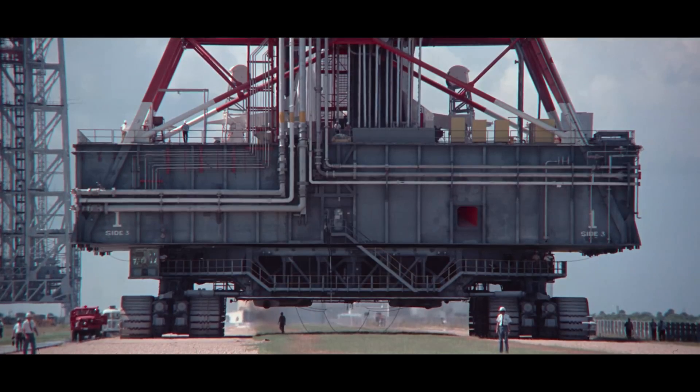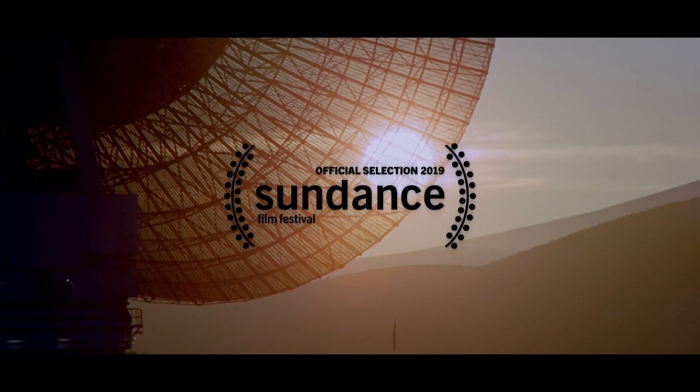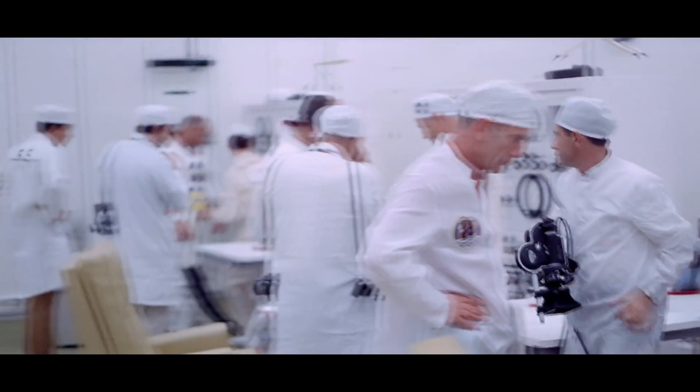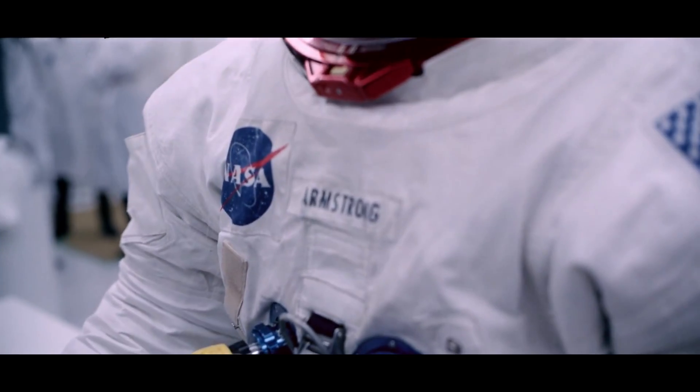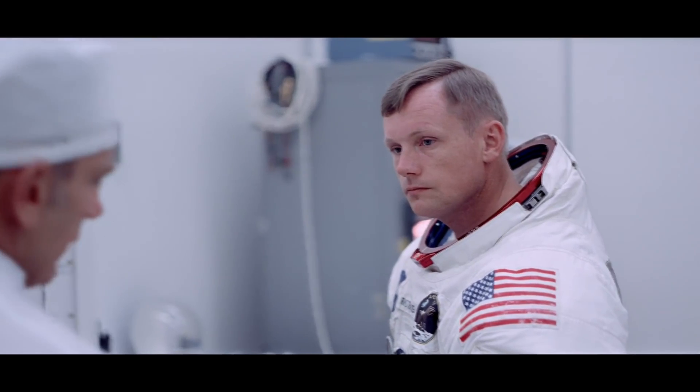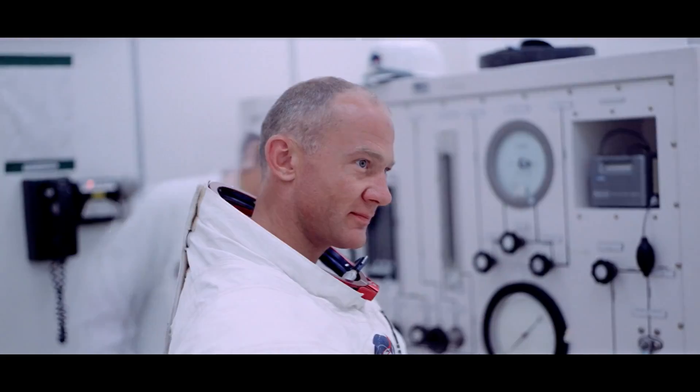Hello, it's Scott Manley here. Many of you have gone to see the Apollo 11 documentary and many of you have agreed with my assessment that it is very much worth seeing. But also some of you have had some questions, and there's one particular question which I did not know the answer to and I was equally perplexed when I saw the footage.